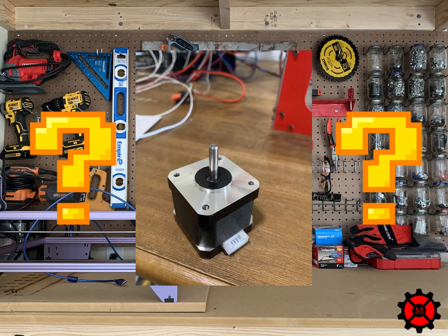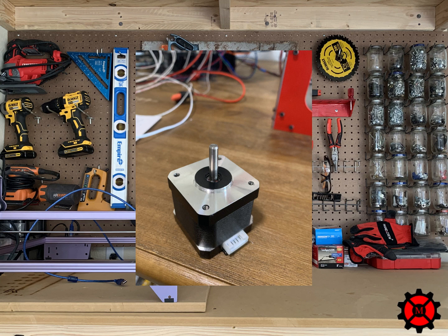So how much do you know about these stepper motors? For 3D printing, stepper motors provide great speed control, high torque is available at low speeds, and they allow for precise positioning.